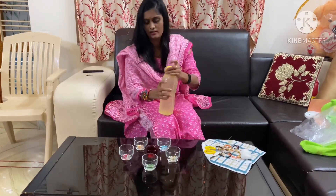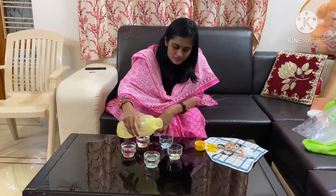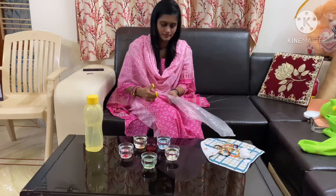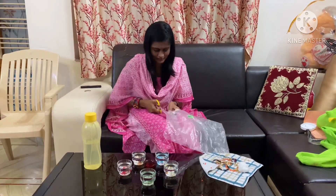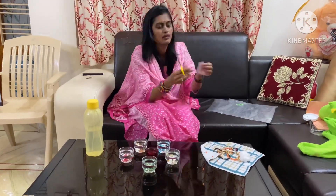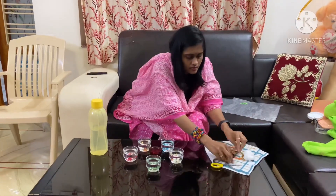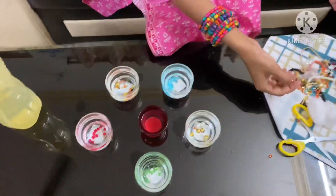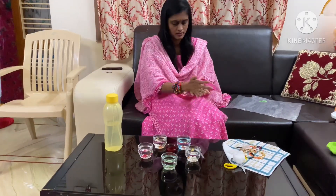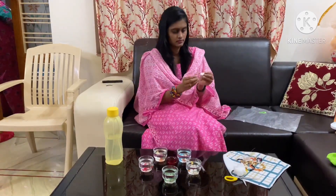Now I will take water to the pan — I will fill the pan about 80% with water. Then I will take a plastic cover and cut a piece from it.